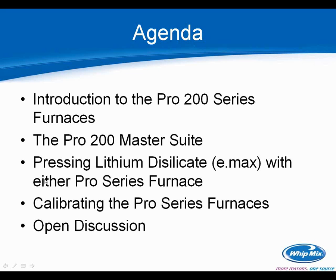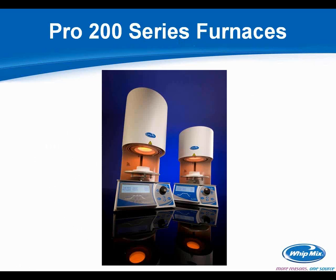Thanks again for your attendance. We'll get started on the Pro 200 series furnace. We did a survey when you registered on which furnaces you were using — for the majority of you, it was a Witmix furnace of some sort. One of the things in the last year we felt was necessary was to redesign the furnace to be more user friendly, standardize features that were only offered in certain models, and give it an aesthetic overhaul with rounded edges to make it more pleasing to the eye on your bench.